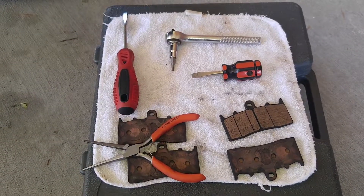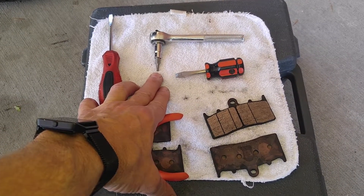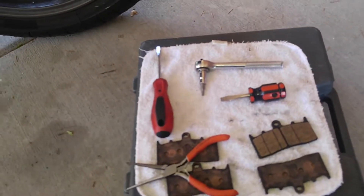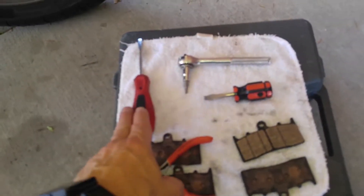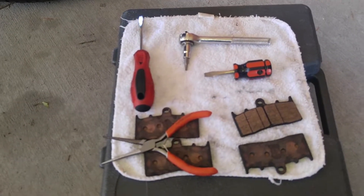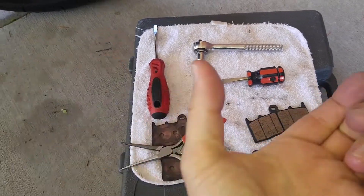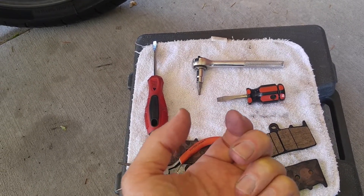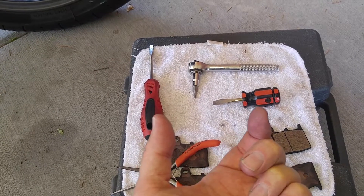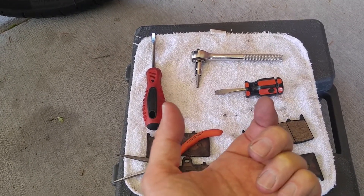These are all the tools that we need to do this job. This is a Torx T15 bit — it actually works on the caliper bolts and on the reservoir bolts, even though these are actually three millimeter Allen head set screws, but that works just fine. And a couple of screwdrivers so we can gently pry the caliper pucks back into the caliper. As the brake pads wear it pulls fluid down out of the reservoir to make up that space. We're going to spread those pucks apart so we can slide the new pads in, because the new pads have more material than the old ones.